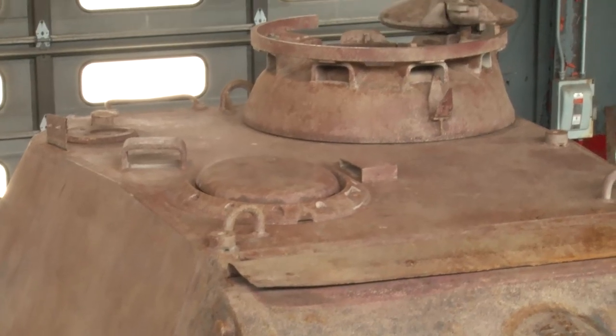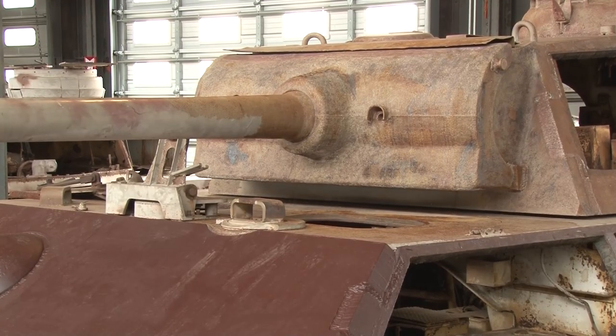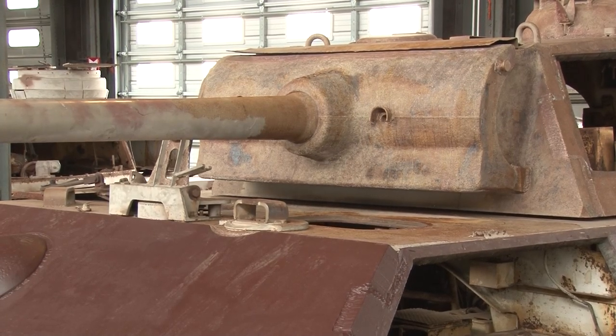With this later production model that we have behind us, which is a G model, you're going to find they put a chin on the bottom of the turret traversing gun shield system in order to prevent that ricochet action into the thinner armor on the top of the roof system.